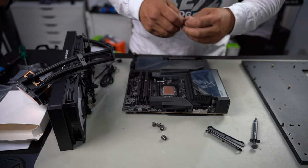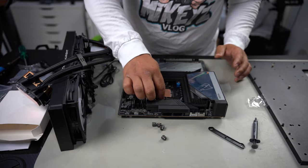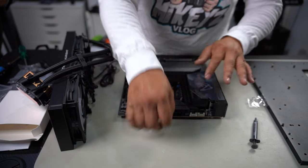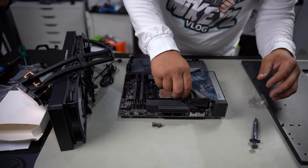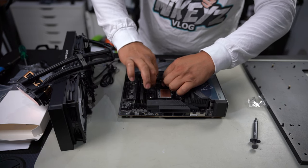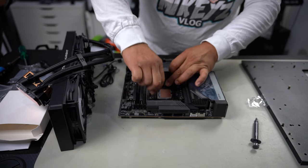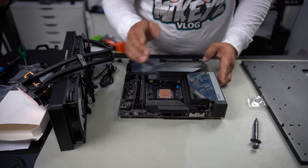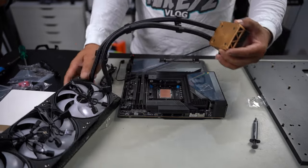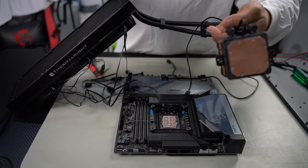Now put on your stands — it doesn't matter which way as long as they're on. Put the mounting bracket in place, grab your thumb screws and screw it down. They've made this so easy to install; it really isn't hard at all. Make sure it's nice and snug — go hand tight until it stops. Before going further, do a quick test fit to make sure the holes line up with your screws. They do line up, so that's great. Put on some thermal paste and never forget to peel off the protective layer on the bottom of your pump.